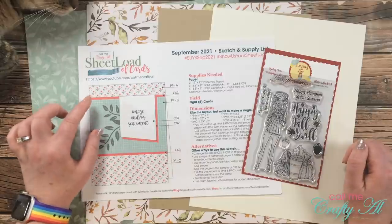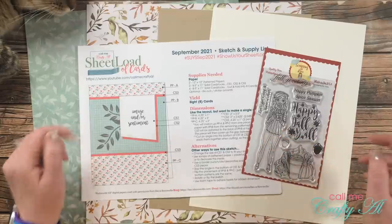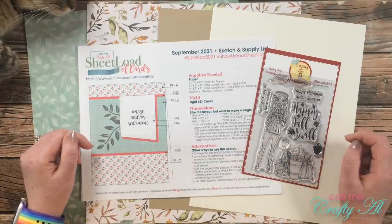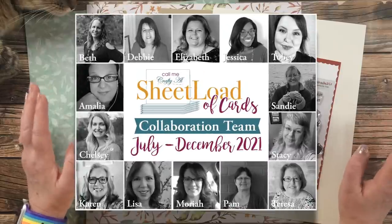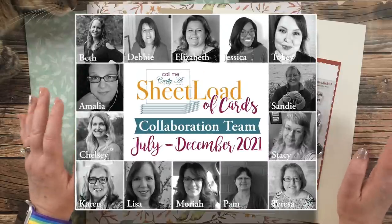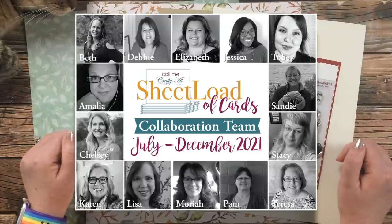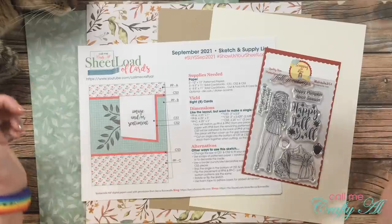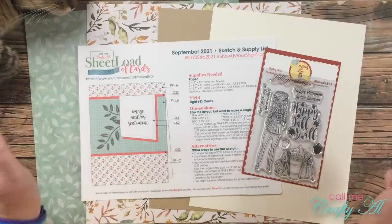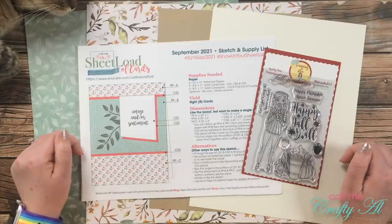Yesterday I shared with you a look at the first set of cards I made using the latest Sheet Load of Cards, and I'm back today to show you how I made those. Also today, my team of collaborators will be posting their first sets — they'll have videos here on YouTube, posts on their Instagram accounts, and posts on their blogs. You can find everybody linked in the description box below.